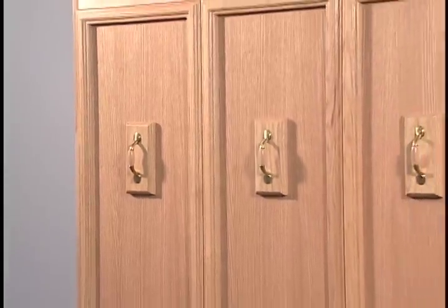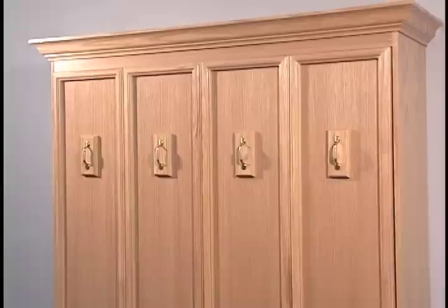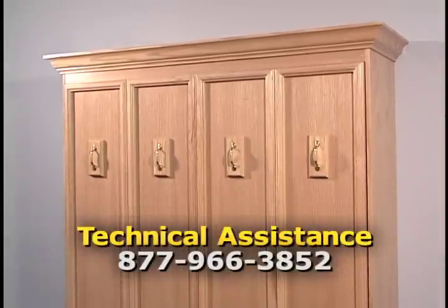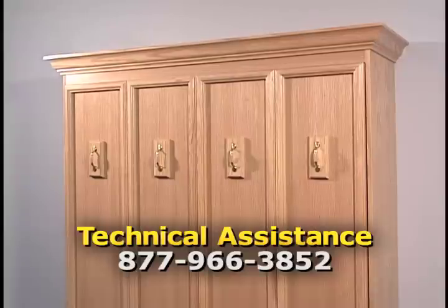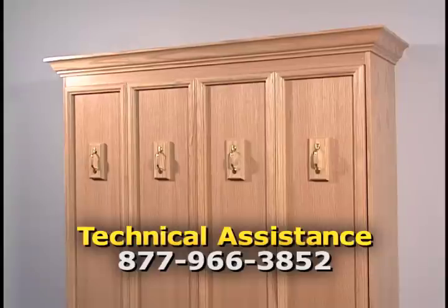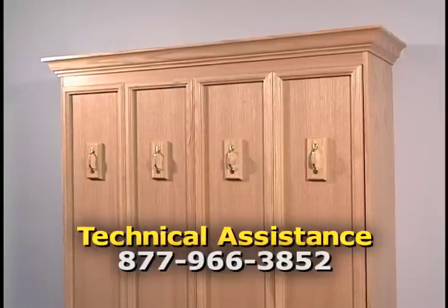You can add decorative molding and trim to create the Murphy bed that suits your decor, but you should not substitute materials or deviate from these instructions without first calling CAB Incorporated toll-free. Advanced woodworkers and professionals can substitute quality hardwoods for the materials specified in the instructions, but should still check with the technical assistance department first.